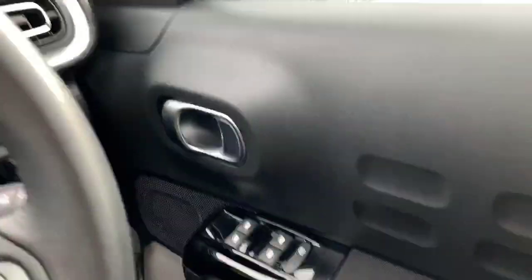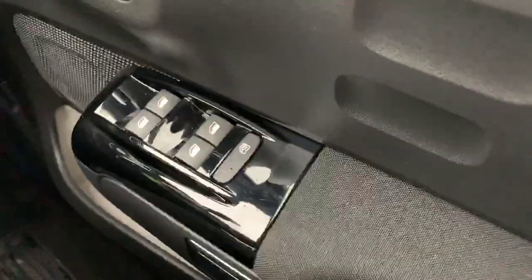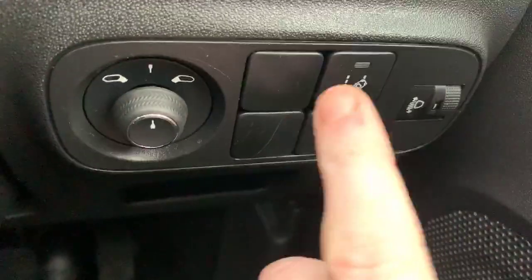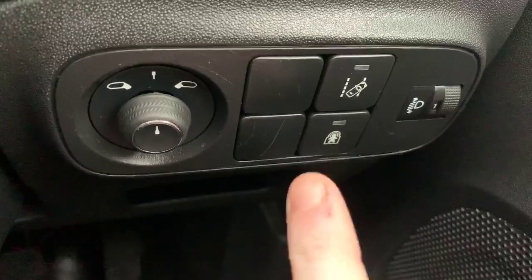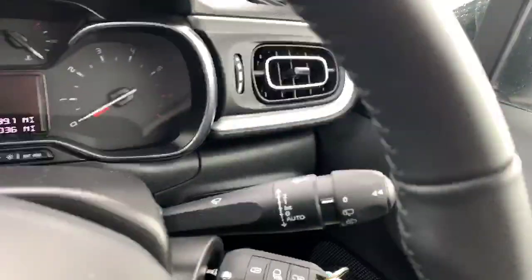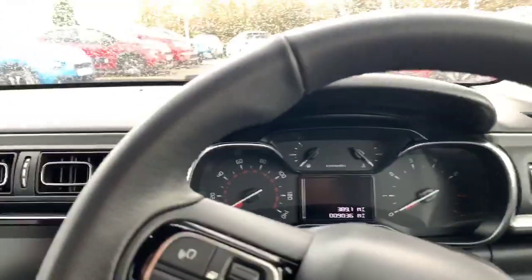Inside the car you've got the full window lock button here, just to make it a little bit safer for the kids, and full control of all the windows. You've also got electronic stability control, active lane departure, child lock, and full directional control of the wing mirrors. The lights and wipers are both fully automatic.